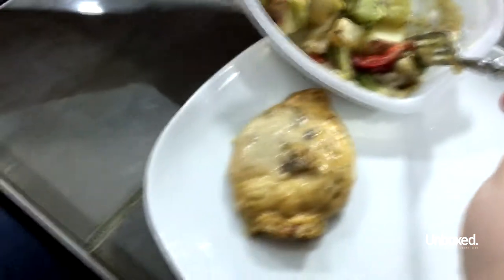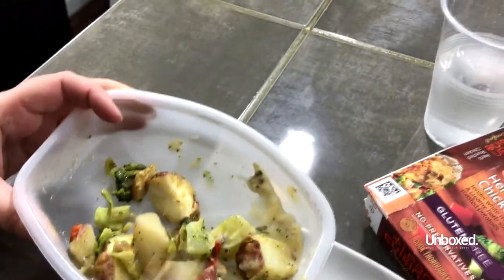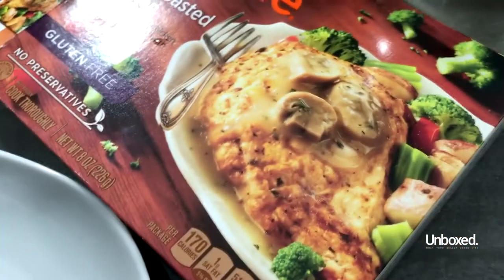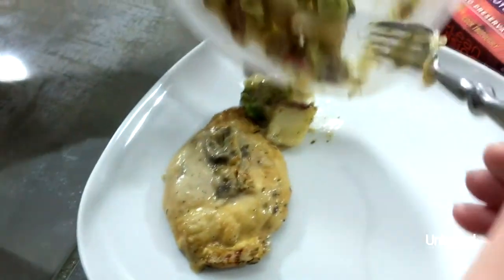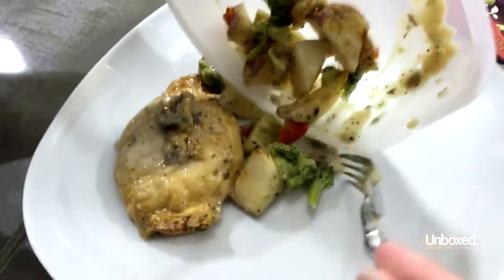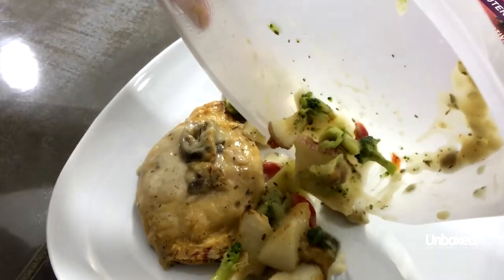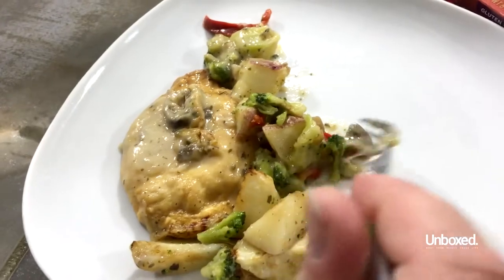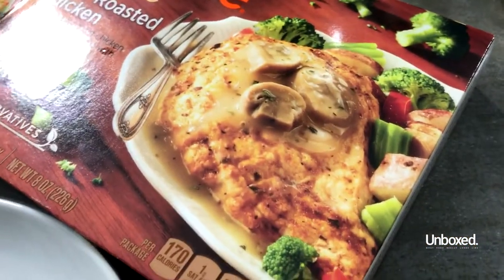We need three mushrooms on top of that. I tried — there's only two. There's a mushroom. Get the mushroom on top of there. Make it look like that right there. Alright. Okay, now let's take a look. Okay, now that Crystal's looks like the box cover, we're ready to try our food.